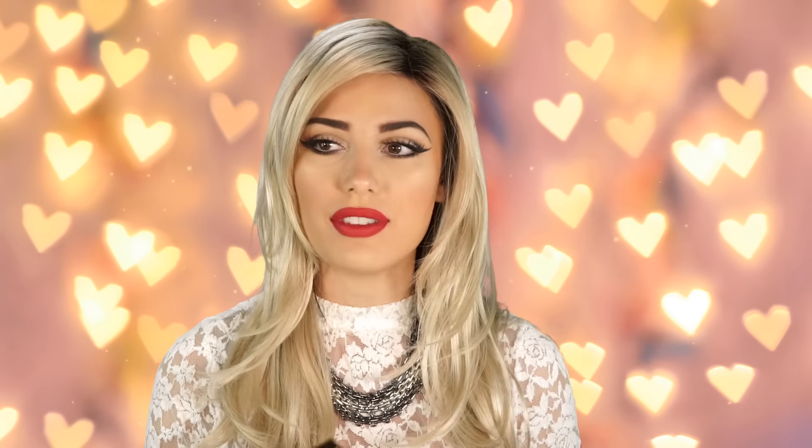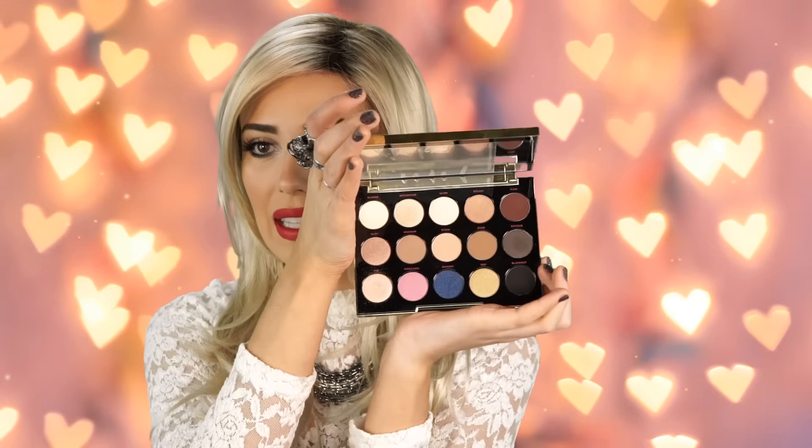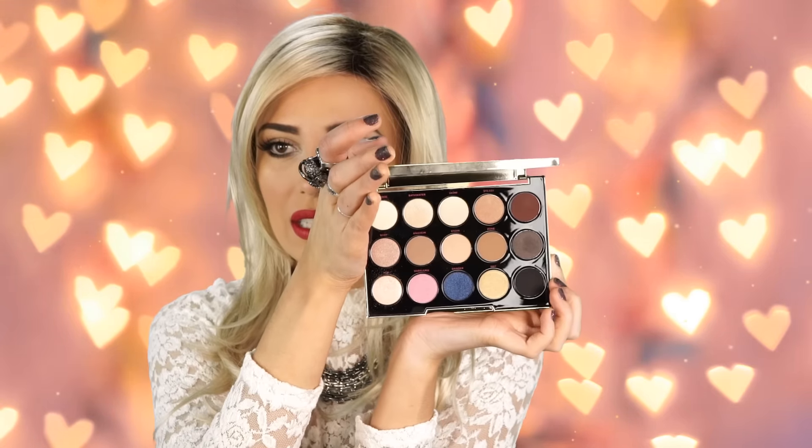Hey guys, welcome back to my channel. Today I'm going to be doing a tutorial using the new Urban Decay Gwen Stefani palette. I got this about a week ago — I ordered it online as soon as it came out because I love Gwen Stefani and I also love the colors in this palette. There are so many awesome colors in here.